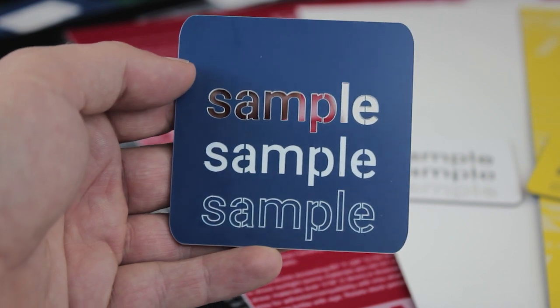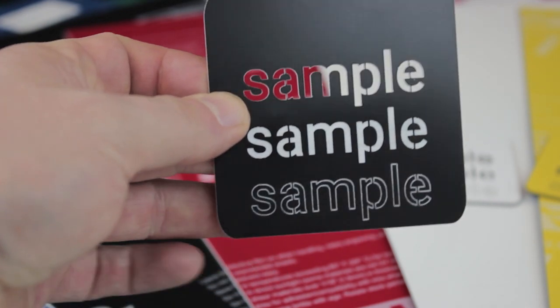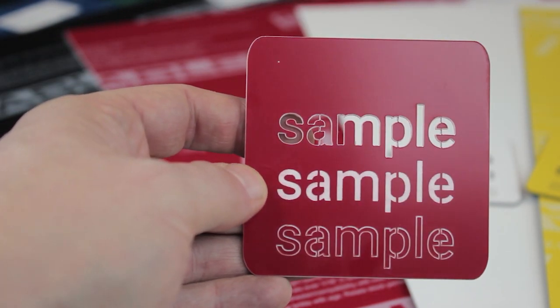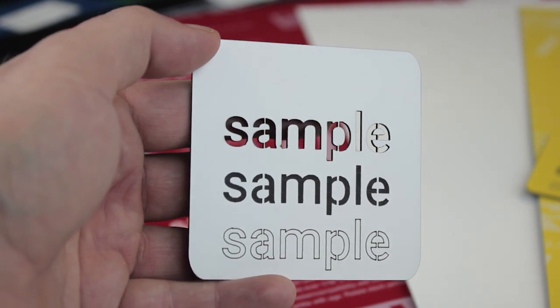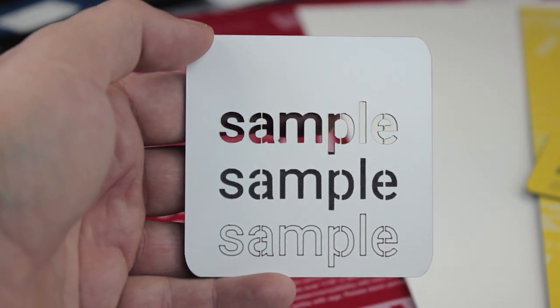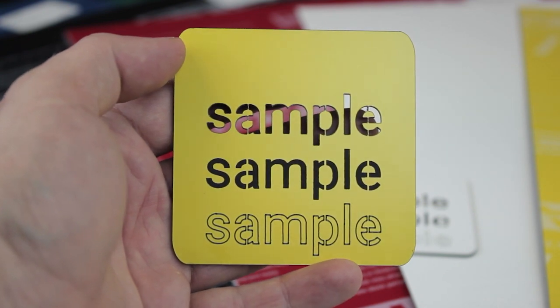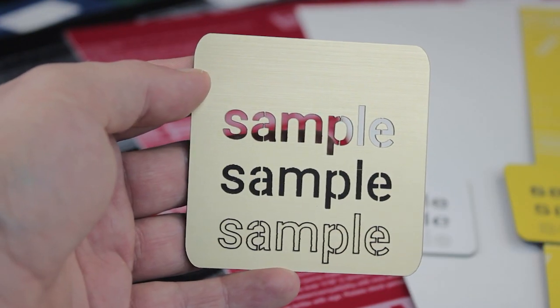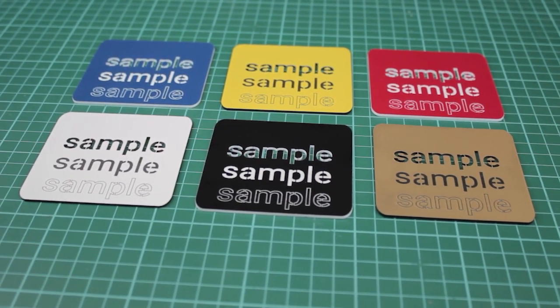Our range includes blue on white, black on white, red on white, white on black, yellow on black, as well as gold on black. Why not visit our website for more information at katronic.co.uk.